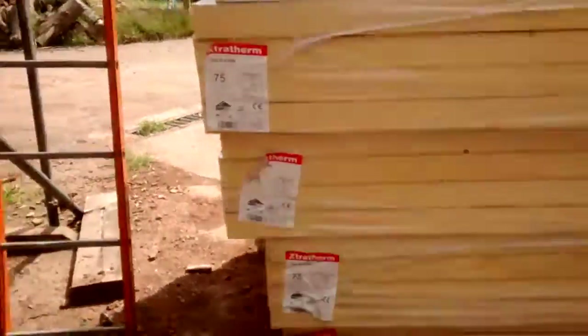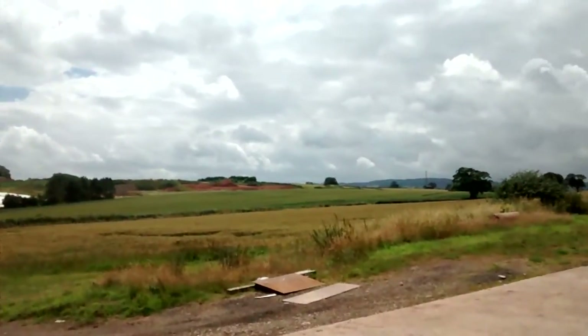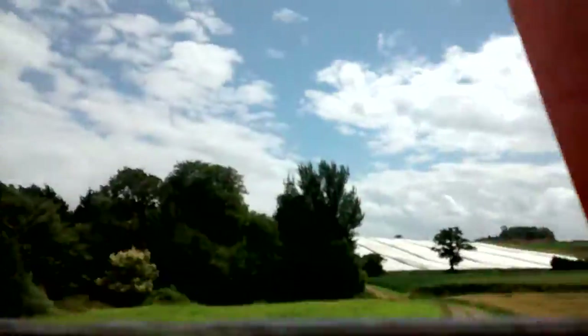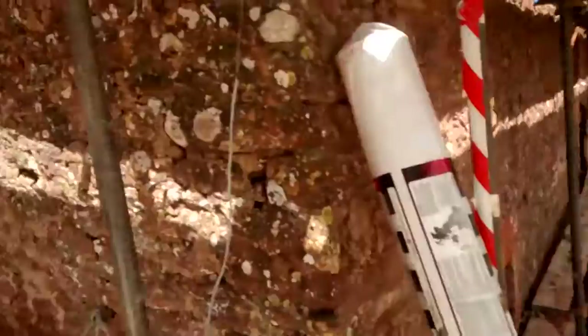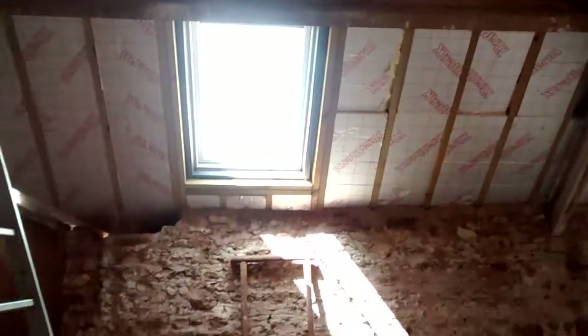We're going to move on to the scaffold, and a little view as we go up. They've been really gorgeous, these guys in here. They've been really busy insulating the roof and putting in all the skylights. It looks amazing up here, really good.